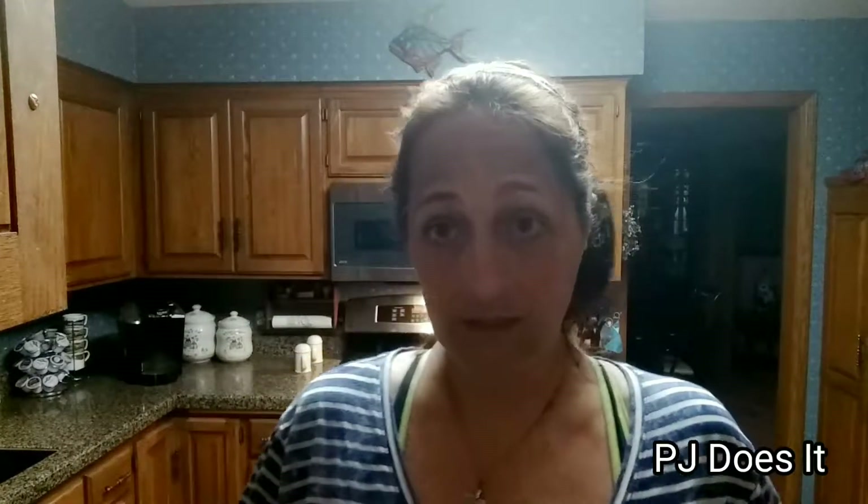Hi everyone, welcome back to another video. Today's video I have been waiting a long time to do. Please excuse the lighting — I'm still not home yet, I'm at my parents' house house-sitting and they have the worst lighting ever for video. I apologize for that, like my last Dollar Tree haul video. But I'm here to do a couple of reviews of some Dollar Tree products.